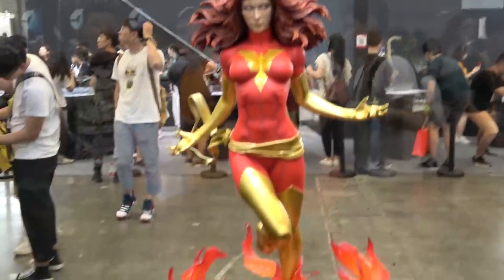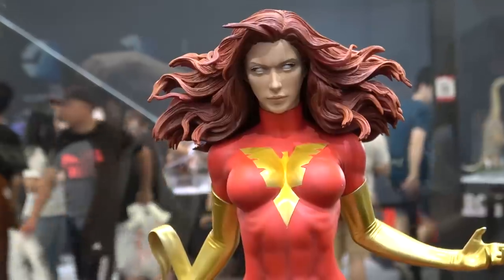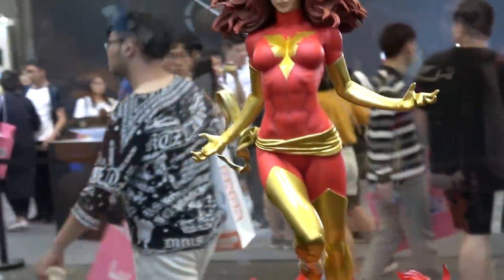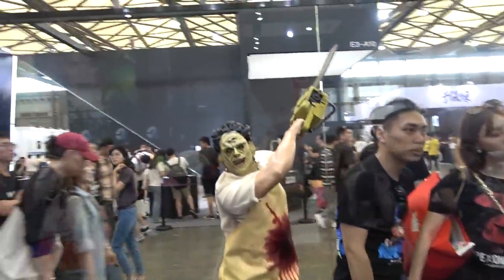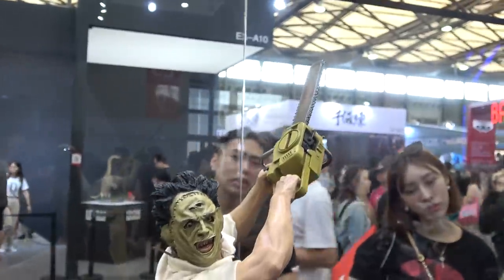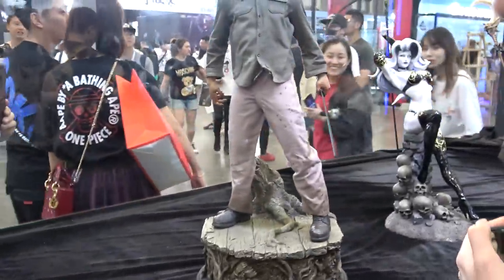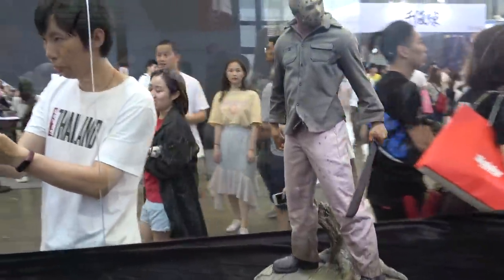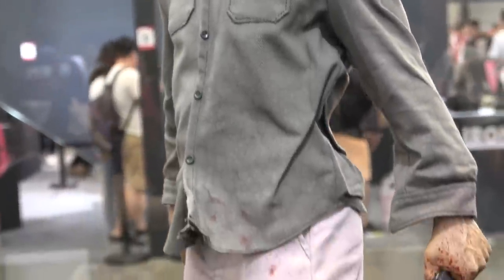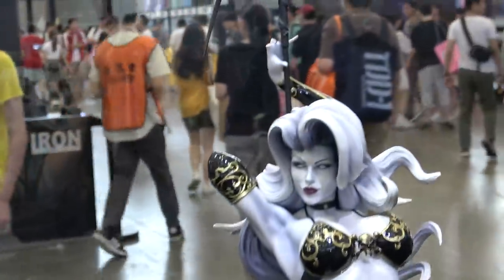Then we have Phoenix. And Leatherface — this is the new version of Leatherface. And then Jason. And Lady Death.